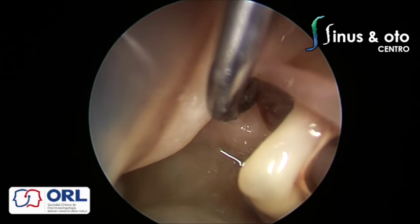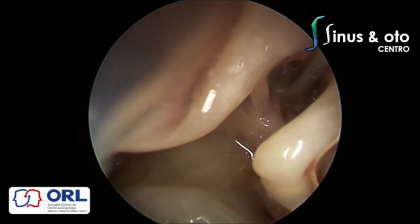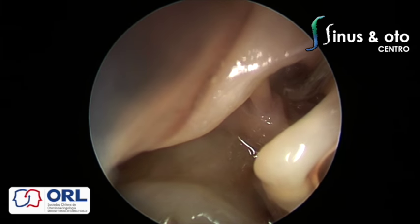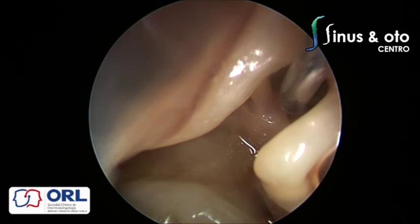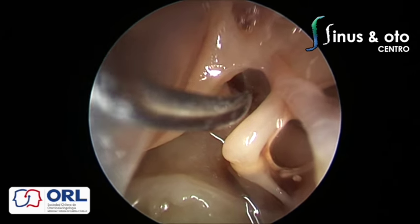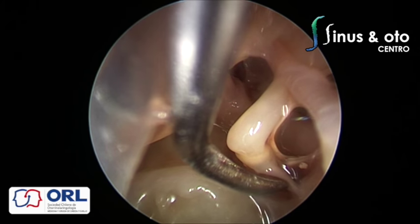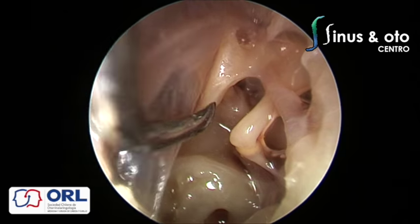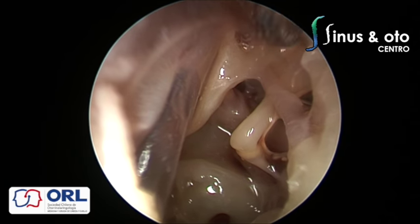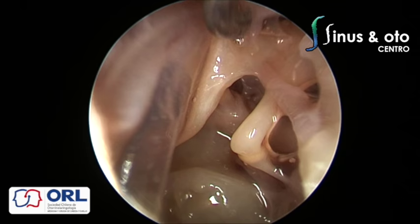We have the anterior ventilation route that passes through the cog and the cochleariform process — in this case it appears not to be blocked by a tensor fold. We also have the posterior isthmus that goes from the incudostapedial joint to the facial recess. So we have three main ventilation routes. The facial nerve is visible in a very beautiful way, the stapes tendon comes from the pyramis eminens, and the ponticulus divides the posterior sinus from the sinus tympani.